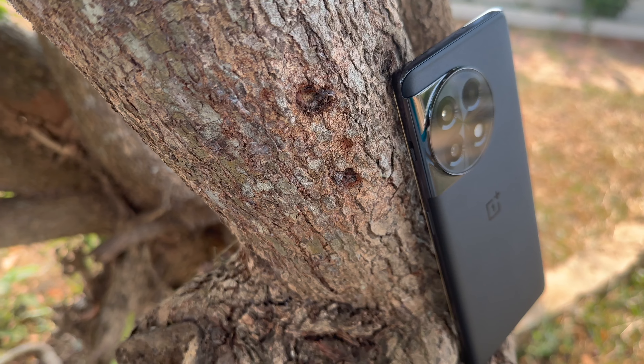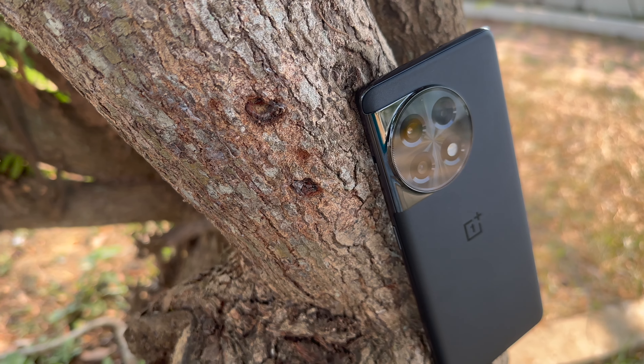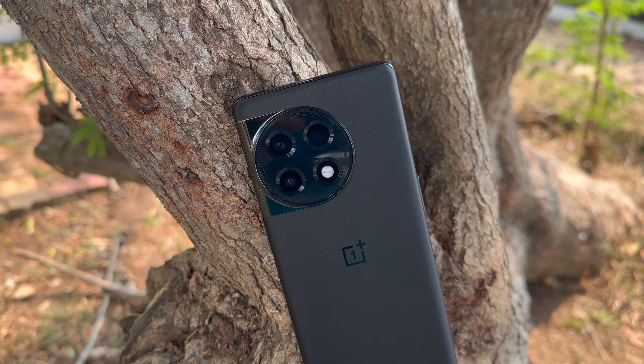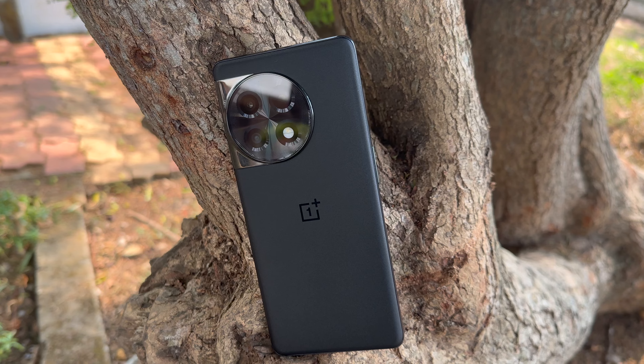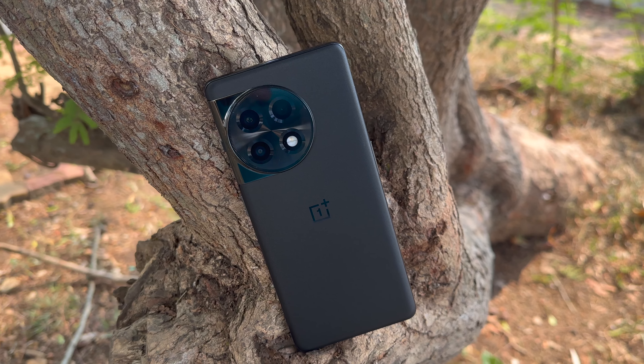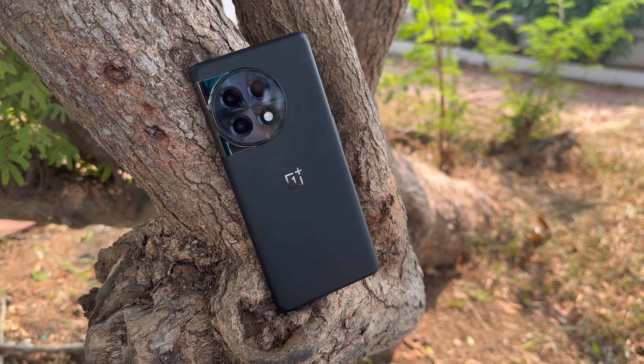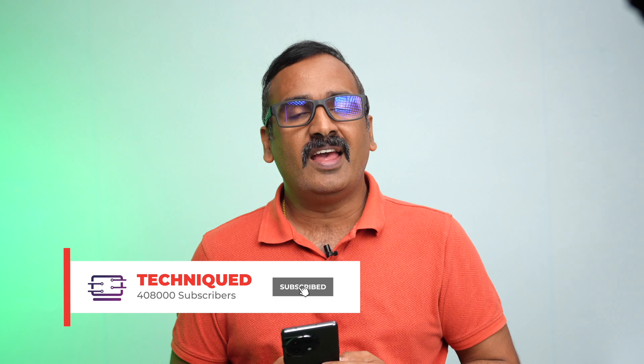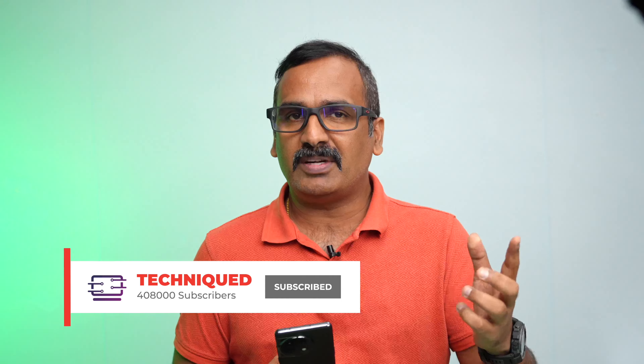At that price you get a triple camera setup with a 50-megapixel Sony IMX sensor, a Fluid AMOLED 120Hz display, the same design as the OnePlus 11, a 5000mAh battery, and 100W charging. It's a really power-packed device, but how does it hold up in real-world experience? That's what we're going to cover. If this is your first time on this channel, hit the subscribe button and the bell icon. Let's begin the detailed review.